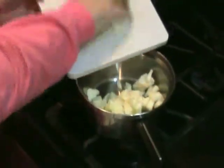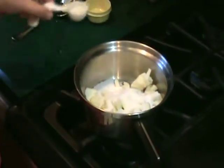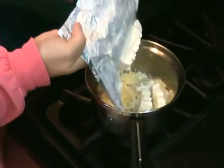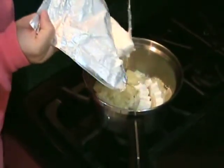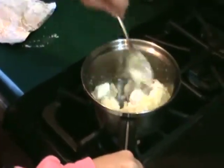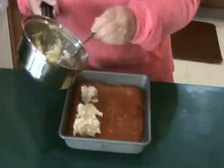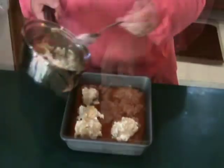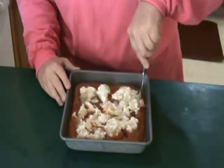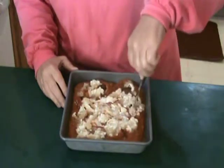In a small saucepan place apple, remaining sugar, and water. Cook on medium to medium-high heat until the apple is tender. Remove from heat and add cream cheese cubes. Stir slightly so that the mixture is combined but the cubes are not entirely melted. Dollop apples on top of the pumpkin filling. Using a knife, swirl to marble. Bake at 350 degrees for 55 to 65 minutes or until the center is set.